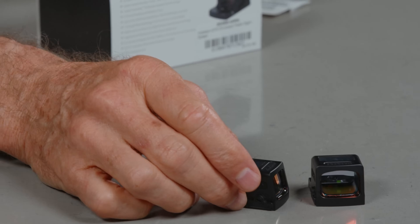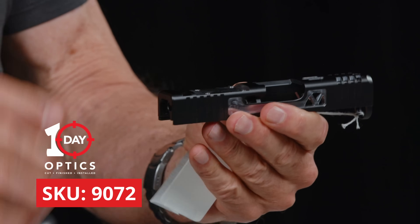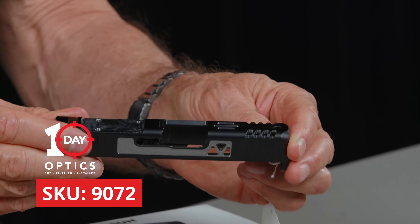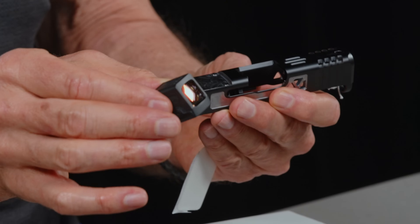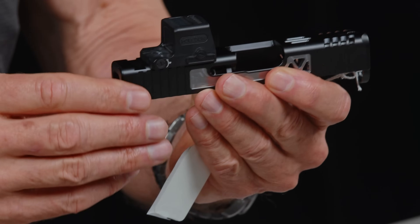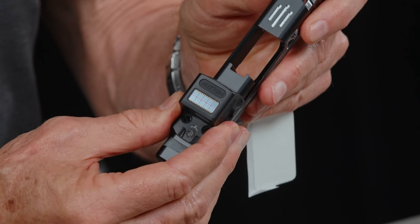The EPS Carry is part of our 10-day optic program. This is a customer slide that just came in — we're doing a pyramid cut on it, fresh out of the machine with the optic cut done. You can see it; we haven't even refinished it yet — it's raw black and silver metal, but we will refinish it. This is our pyramid cut; it kind of matches up with the serrations. And if you look up here, here is the EPS Carry — the smaller version — fitting right into the slot we milled. We'll mount it and finish it first so it doesn't rust underneath, then mount with two screws.